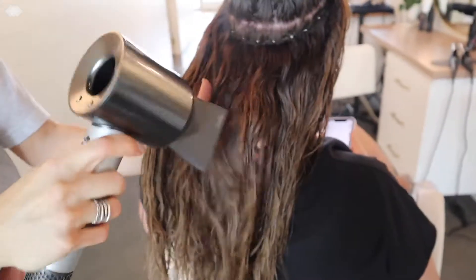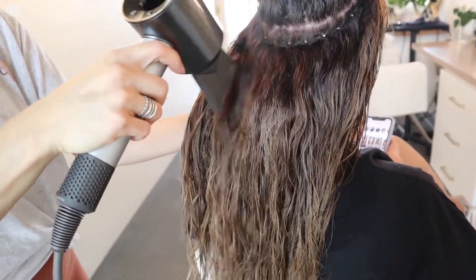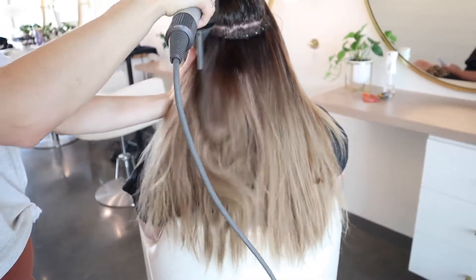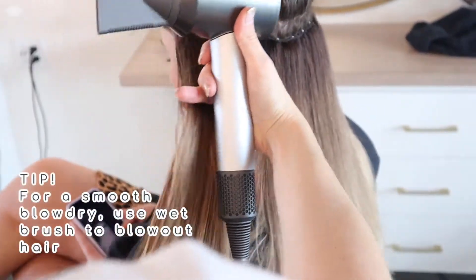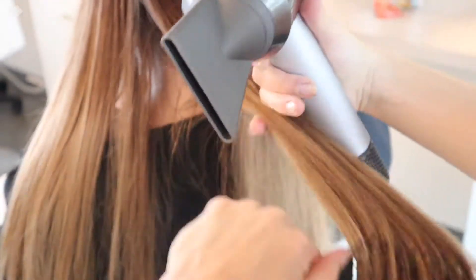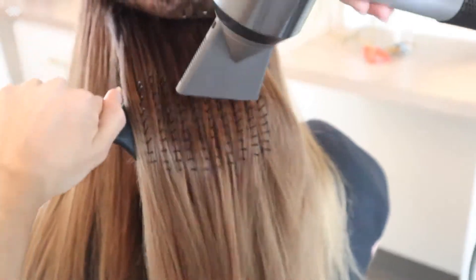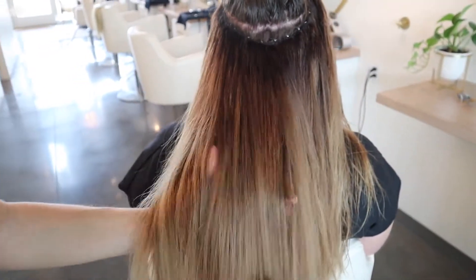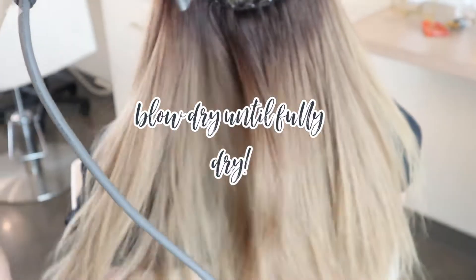For the extension hair, I like to use high heat and high power, and I like to blow dry at a vertical angle because it really helps — especially with your hand behind — to break through and dry your extensions all the way up to the top. After they're all the way dry, you can use your wet brush to filter the air through and make sure that everything is completely dry from root to end.